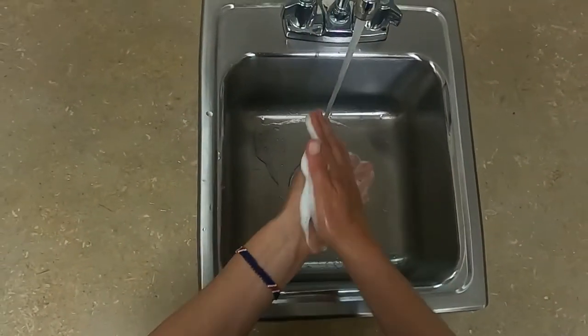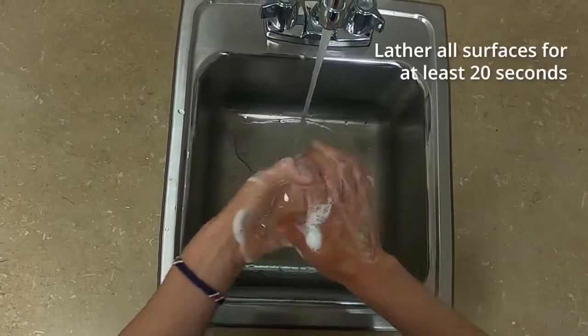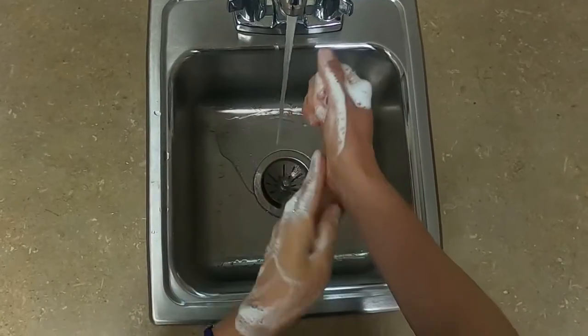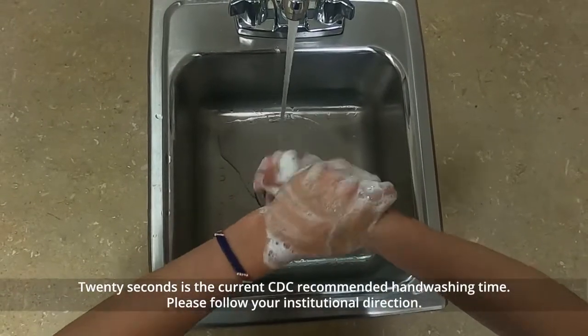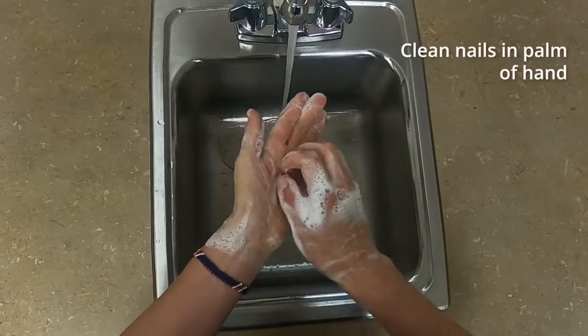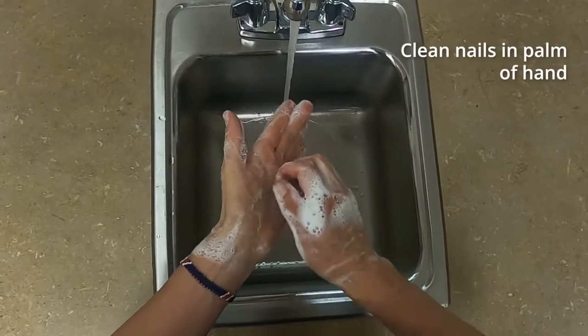Rub hands together and fingers between each other to create a lather. Lather all surfaces of fingers and hands, including wrists. Use friction for at least 20 seconds. Clean nails by rubbing in the palm of the other hand.